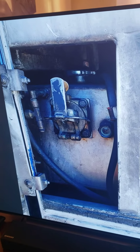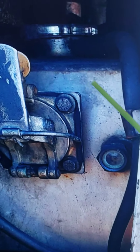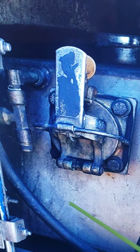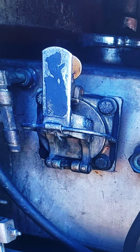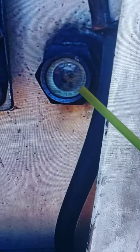All right, let's get it. So like I said, this is the coolant surge tank compartment. Here we have the coolant surge tank, and it is securely mounted, properly kept, and no leaks.